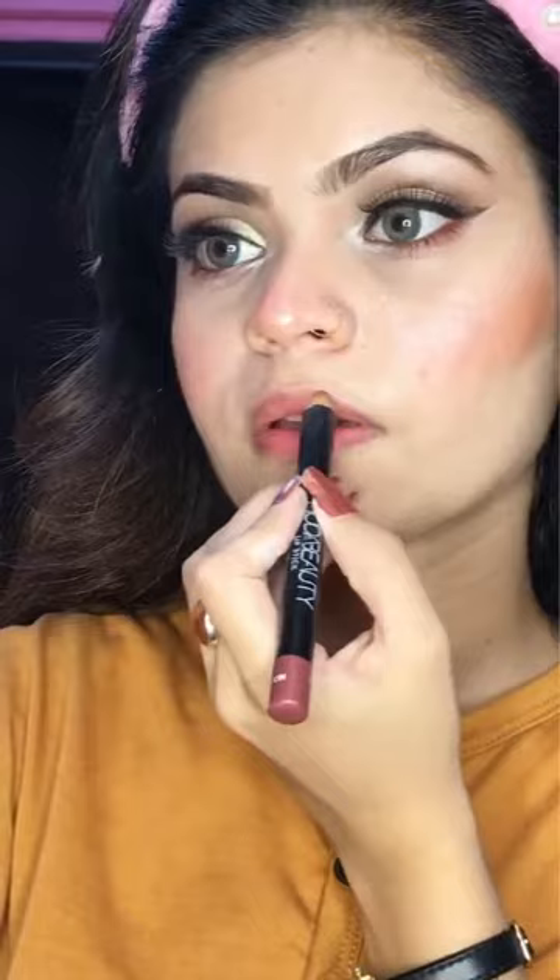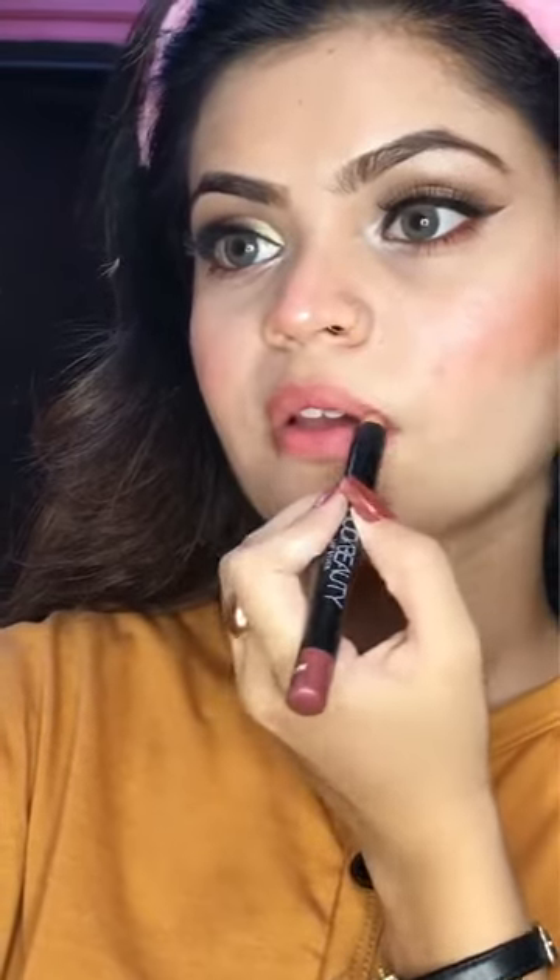Now I am going to use a lip pencil from Huda in a light brown shade because I have to use a brown lipstick. This lipstick is from Mr. Red Misbah and it is very glossy, so to make it matte I will press a tissue on my lips. You can see this matte look is coming through, and now I am done with the makeup.